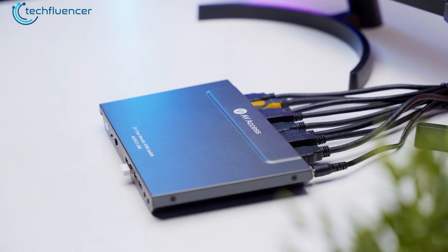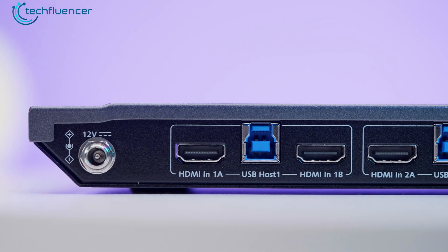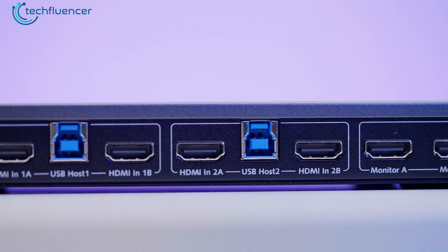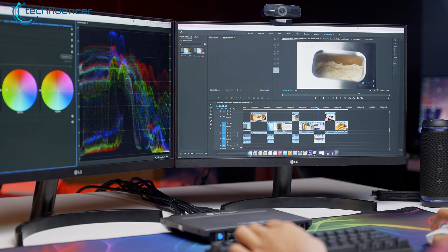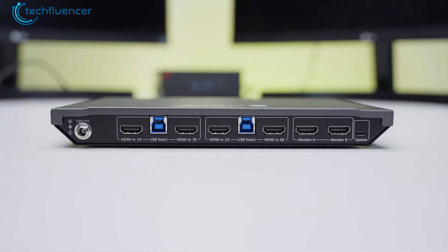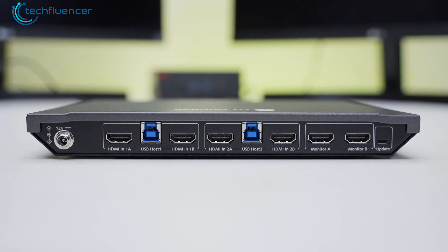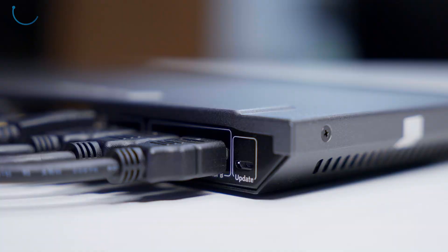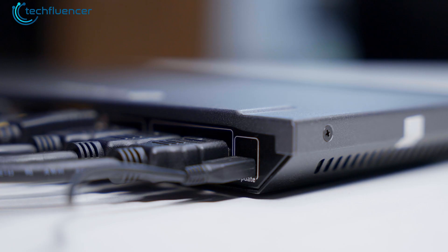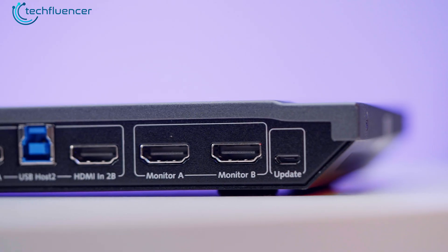Now let's take a peek at the back. Most of the display connections are neatly tucked away there. We love the fact that it comes with two sets of HDMI ports for each PC, making it ideal for managing dual monitors — perfect for multitasking. In each pair of HDMI ports, we found a host USB-B port surrounded by the two HDMI ports. There's also a micro USB port at the back for updating the KVM switch itself, a 12V jack for powering up the unit, and two additional HDMI ports.